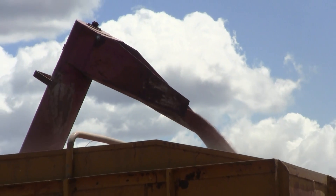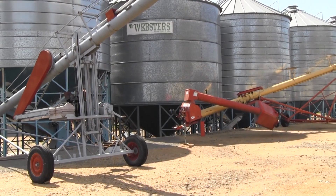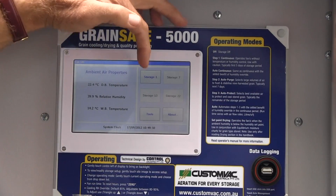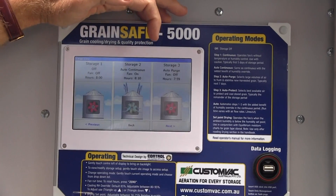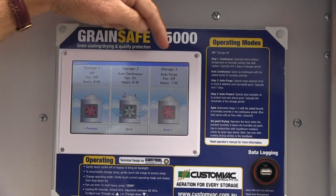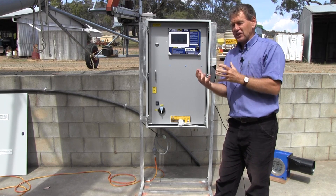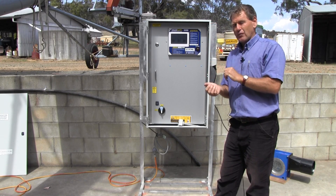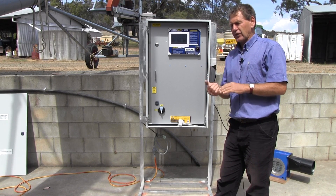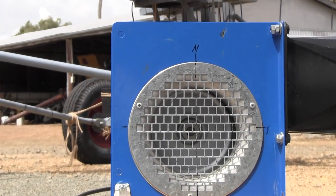When we're actually looking to manage that grain when it first comes into storage off the header, there are three main phases that we need to take the grain through. The first one we call manual or continuous. This is where we're really trying to put one full purge of cooling air right through that full profile. That harvest heat that comes in with the grain — we want to drop that temperature pretty quickly and get a little bit of uniformity. That's phase one, and that's running the fans 24 hours around the clock for roughly 5 days.